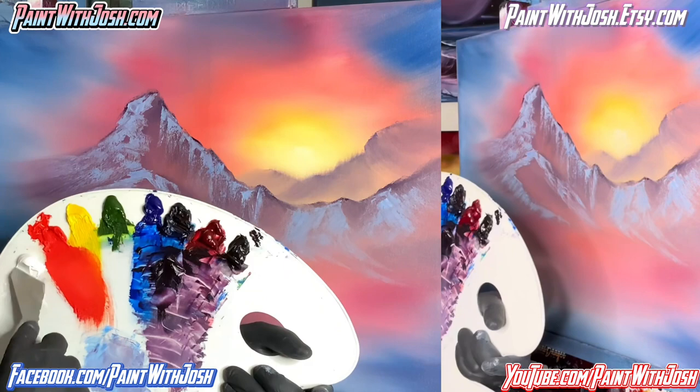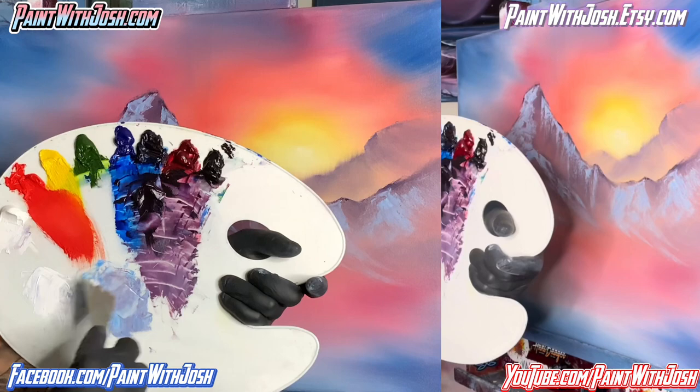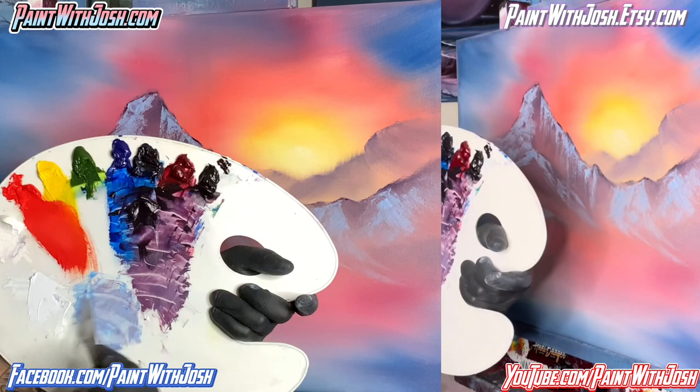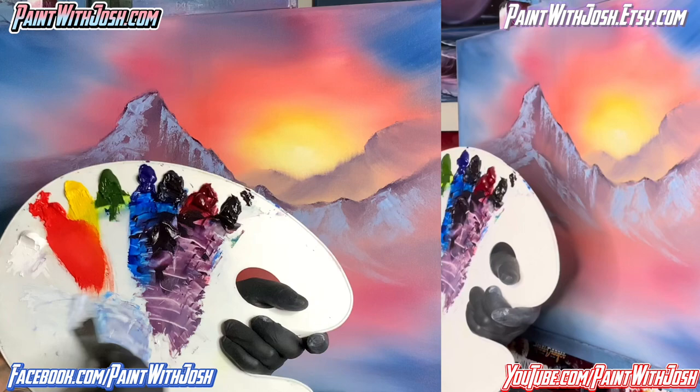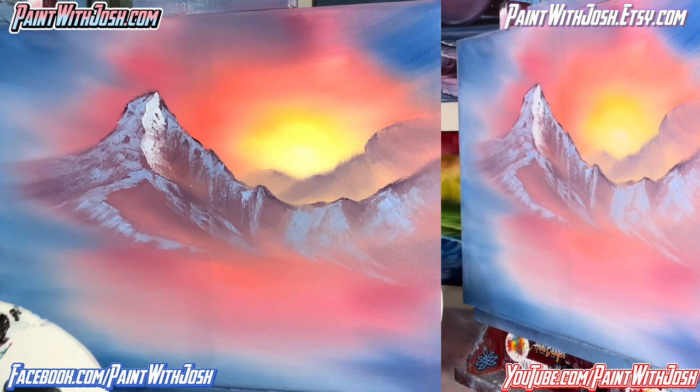Why don't we switch to the big knife and just cover more space at once. Let's get a little bit of white — I want to snag just the smallest bit of that bluish grayish color, because I don't want it to be pure white off in the distance. I want it to be slightly off white. So we're just very lightly grabbing some of that gray color, working it in, mixing it up so it's not going to be all white. Now we're going to grab up here, come down and just guide your mountain how you want to see it.